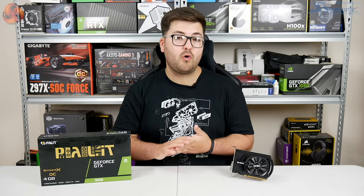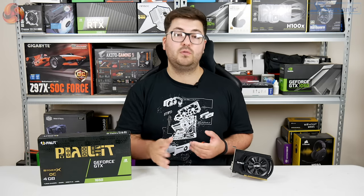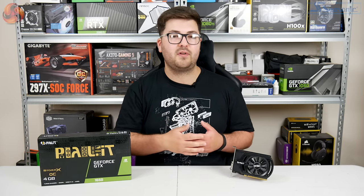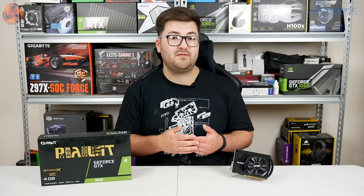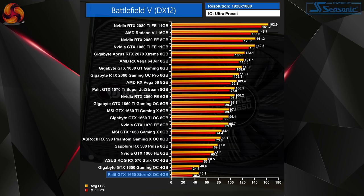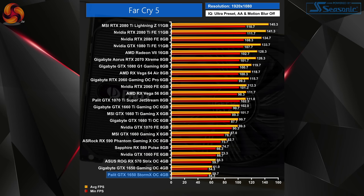Moving on to gaming performance, we're showing 1080p charts here, although 1440p and 4K charts are available at kitguru.net along with our full testing methodology. One interesting thing to look at is how this Palit 1650 compares to the Gigabyte 1650 — the one we looked at just after launch which has a supplemental 6-pin PCI power connector. Cutting right to the chase, the Palit card performed a lot closer to the Gigabyte than I thought. Across essentially all of our games, it performed within a single frame of the Gigabyte 1650. In fact, the biggest difference between the two cards at 1080p was just 1.3 FPS, which came in Far Cry 5.